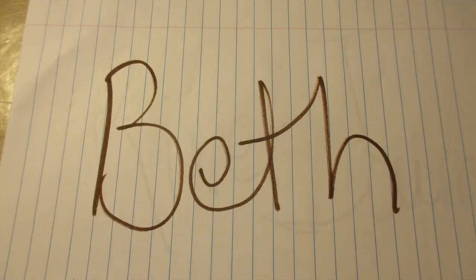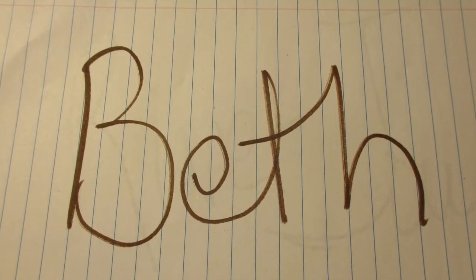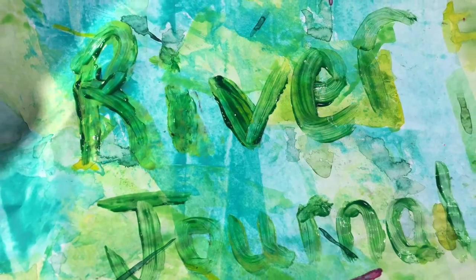Good morning. Welcome to 4x8 Paper Stuff. This is Beth. We are in our River Journal. Let's open it up and get going.